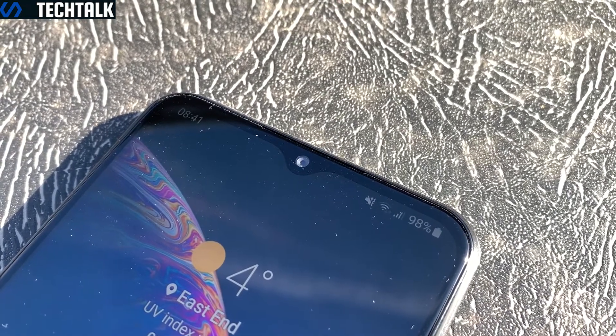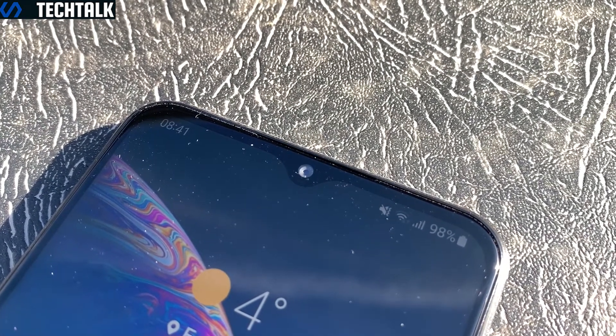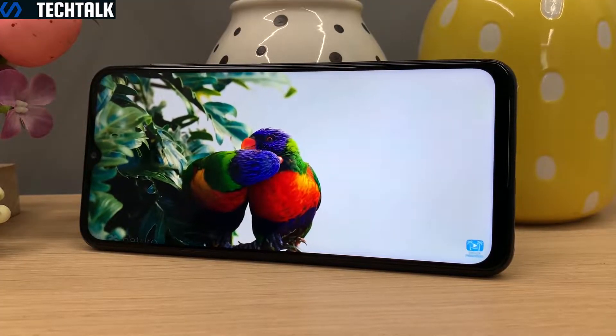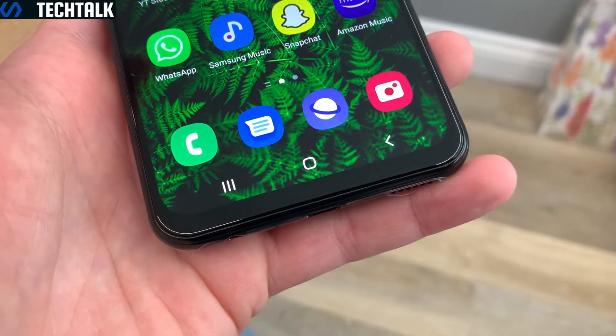Up top you have an 8-megapixel f/2.2 selfie camera which can shoot 1080p video at up to 30 frames per second. It's unfortunate that they didn't put a punch-hole cutout instead of the teardrop notch, which would have given it a slightly more premium and up-to-date look. Photos from the selfie camera are of typical budget 8-megapixel quality and portrait mode can struggle with busy backgrounds, but for the most part they are usable. The bottom bezel is relatively thick, but this is about right for this budget segment.